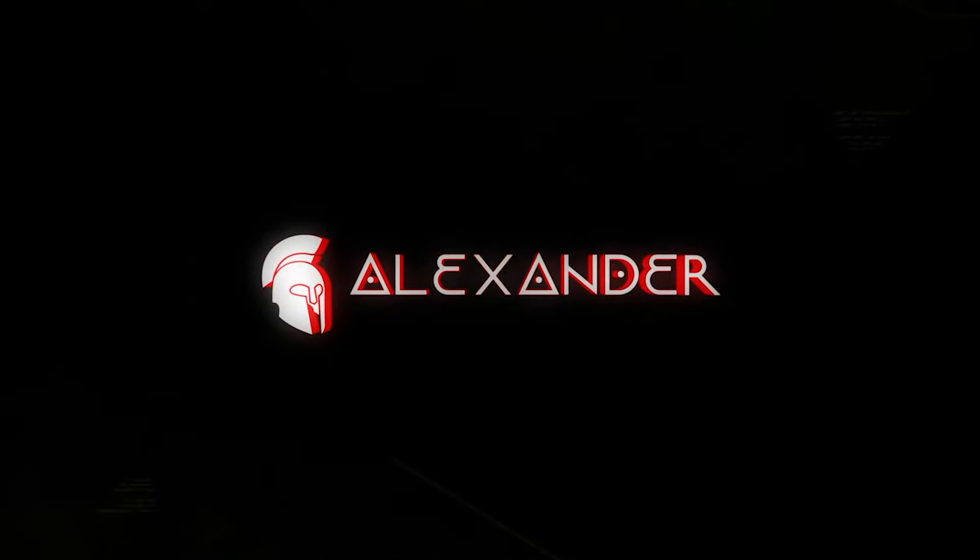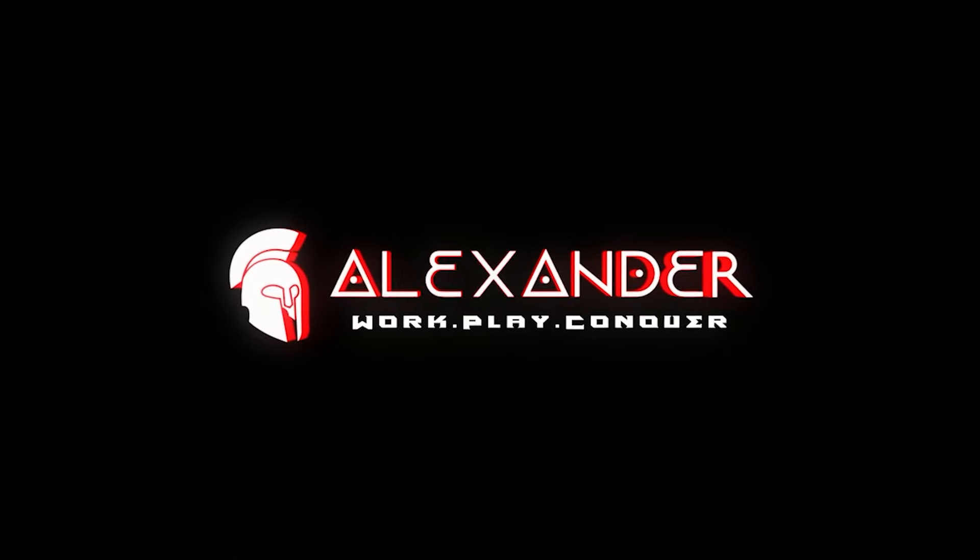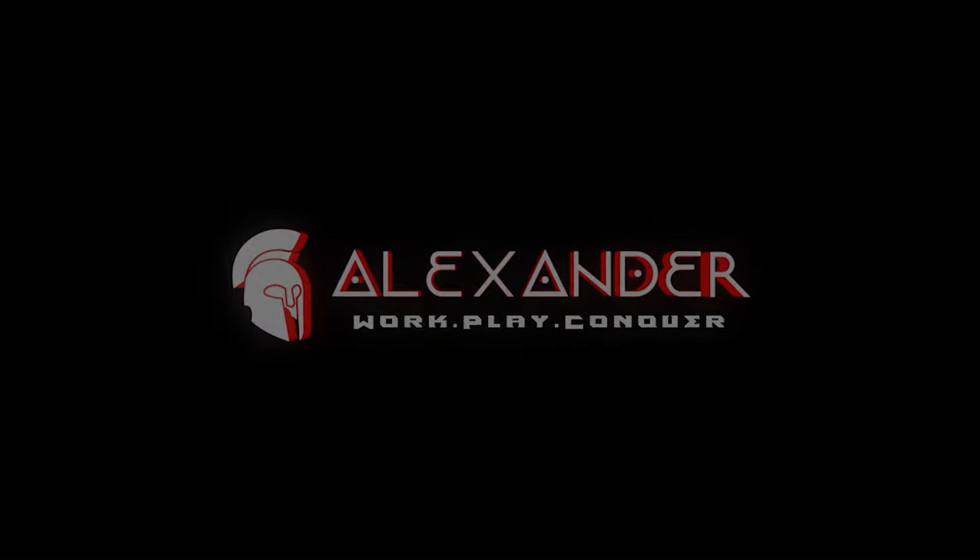Alexander PCs. Work. Play. Conquer. Have a great day.